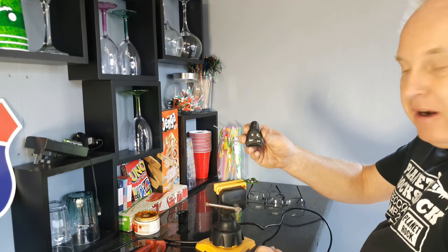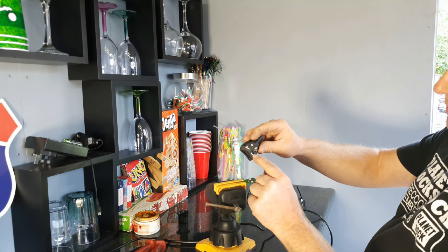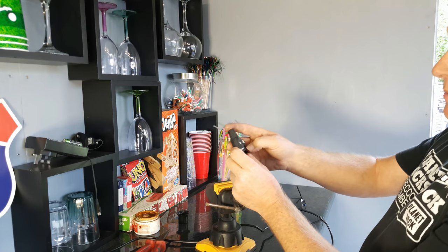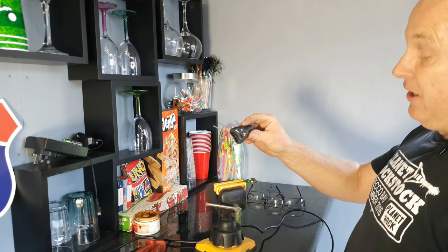If you've got a remote control where the buttons are absolutely knackered on the casing, and perhaps you've also damaged the switch on the board below because you've been pressing the switch directly, or maybe the switches went funny anyway even before the casing did — let me show you how to change the switches on the board.